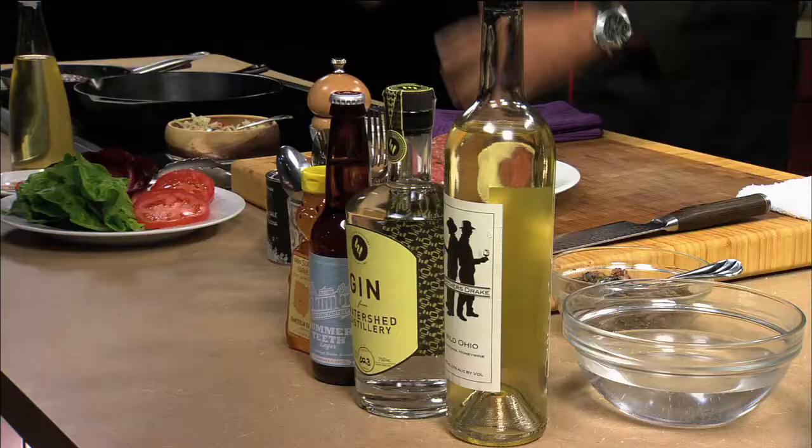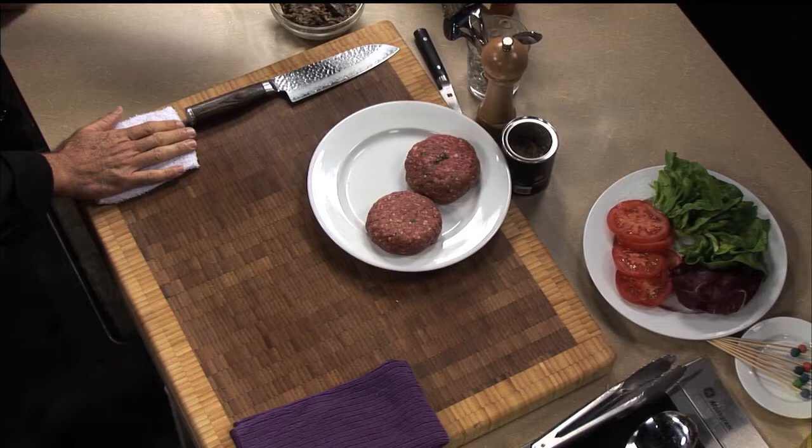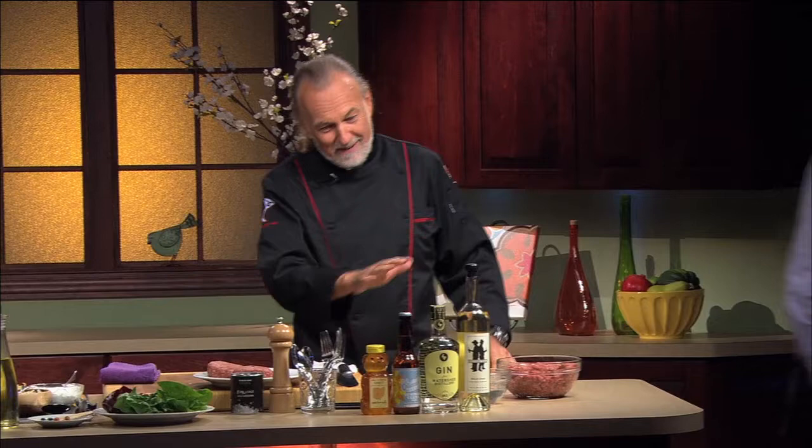So first of all, the combination of the honey, the beer, the gin, and the meat is a very attractive row, isn't it? It's pretty amazing — especially when they all come together, it feels like it's a burger and a cocktail right there.